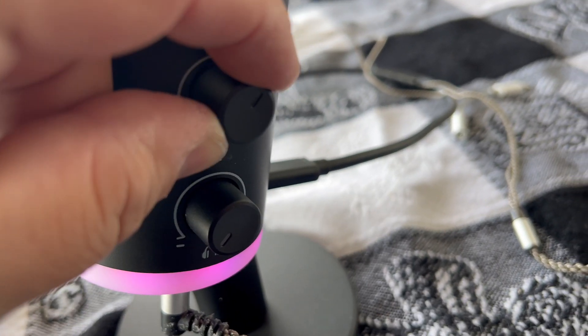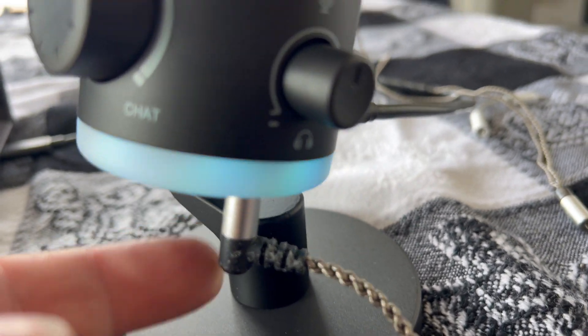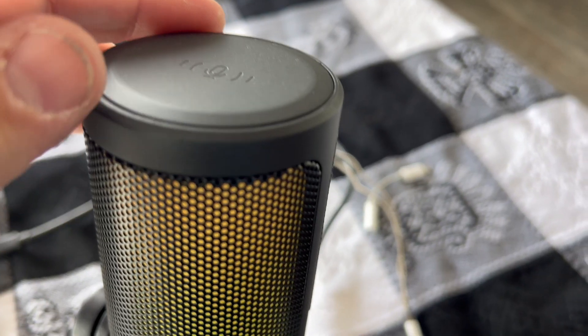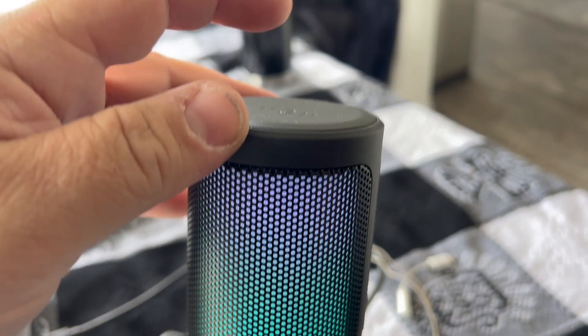You also have a mic gain knob on the side and a headphone volume knob so you can control that there. And on the top, you have a little mute touch button where you can press it to mute and it will indicate with a red light, and then a green light when it's back on.